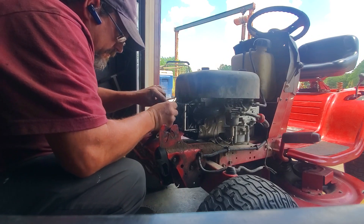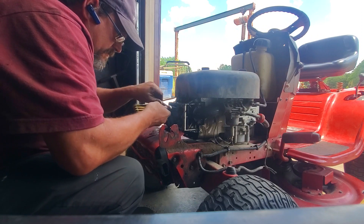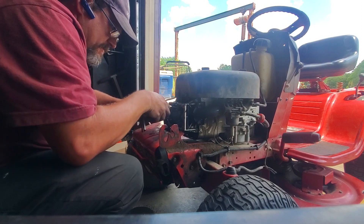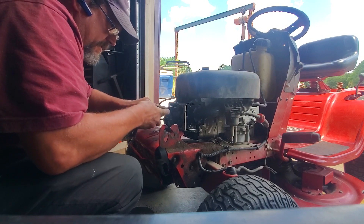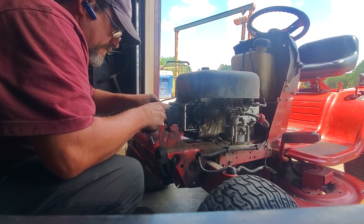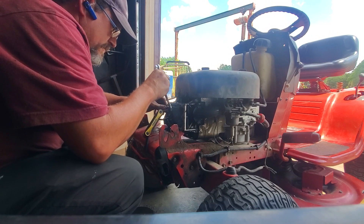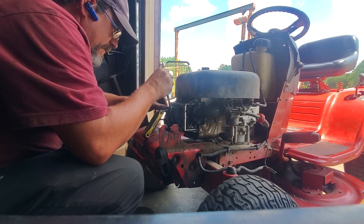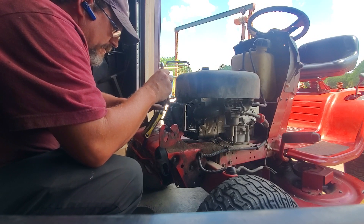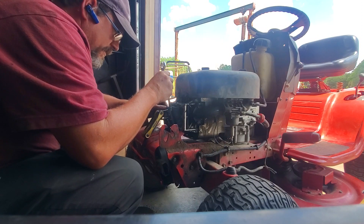I'm going to start on the one that's loose. I'm going to loosen it, then turn the inner adjuster — this is what actually sets the adjustment. I'm going to turn that back some, then run this in. As you run that in, you're going to use your feeler gauge and run it up underneath the rocker arm and top of the valve. This has little pucks on top of the valve.